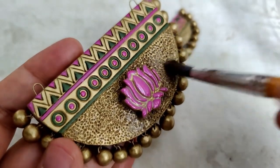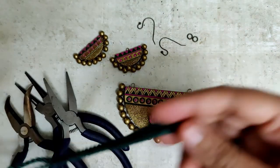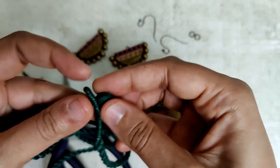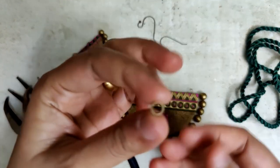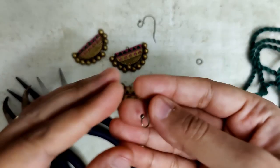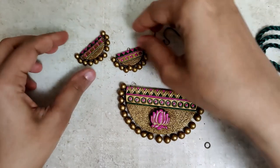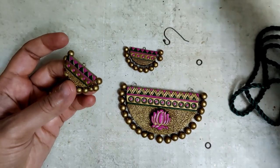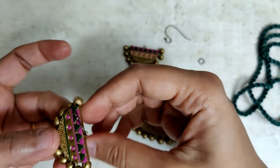Once the varnish has dried I am assembling — using a blue cord that you may have seen me use in my previous video; please check the description for the link. I'm using jump rings and earring hooks — very basic and easy assembling. These are really cute earring hooks that I really like, along with my set of pliers. Let's begin assembling the earrings — there you go, the earring hooks are in.